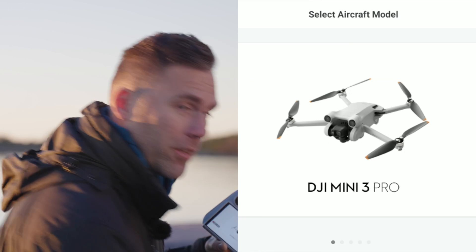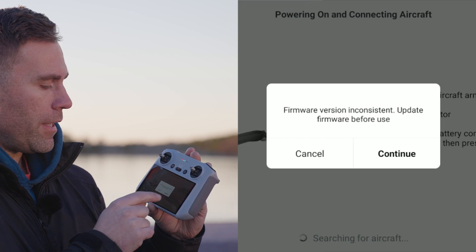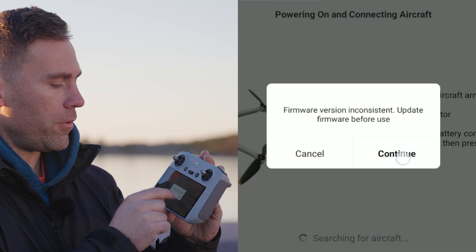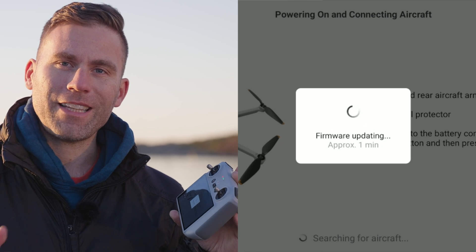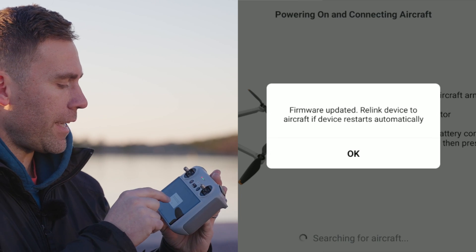In this case I'm going to pair it to the DJI Mini 3 Pro. So I just tap the DJI Mini 3 Pro, then it says that the firmware version is inconsistent — update firmware before use. The firmware is already in the remote, so you just need to reconfigure itself for the DJI Mini 3 Pro or the other drone that you're selecting. It just takes a second — press OK.